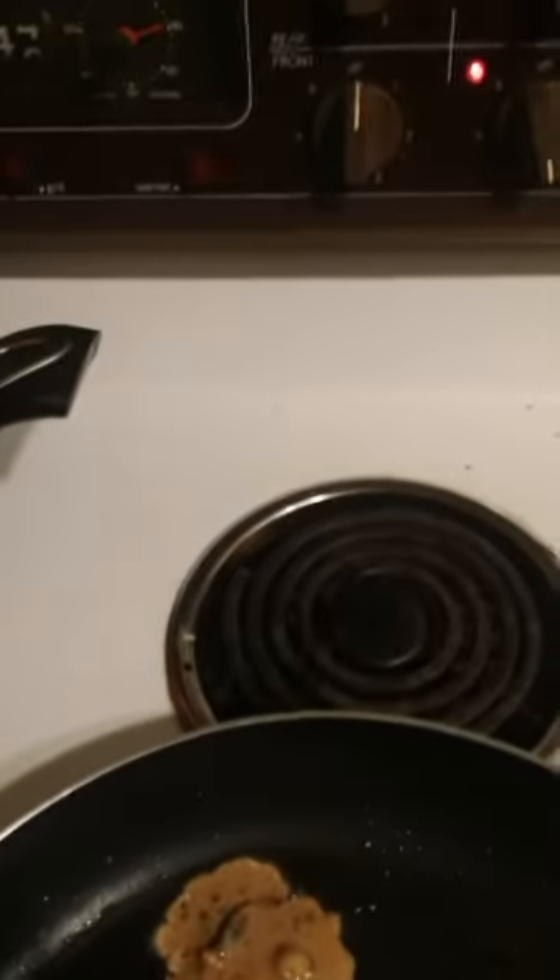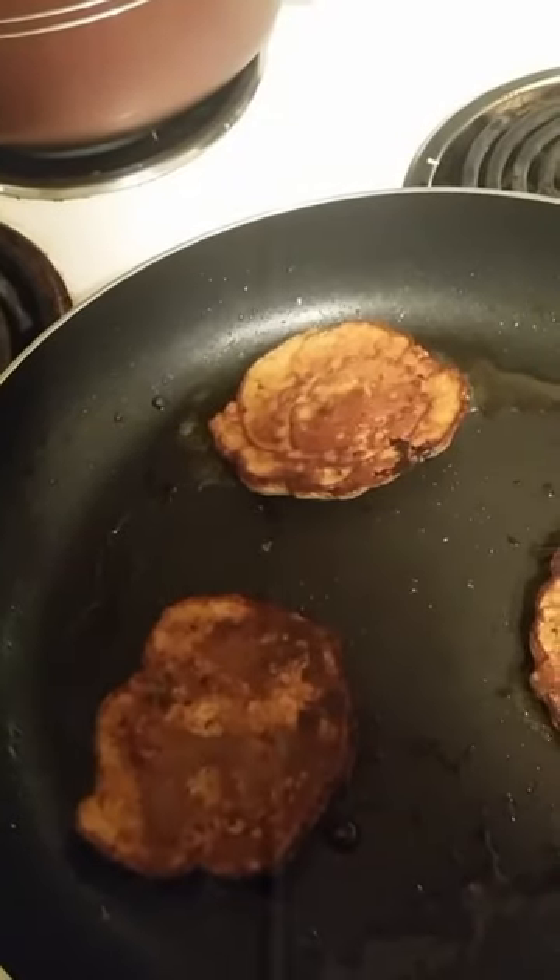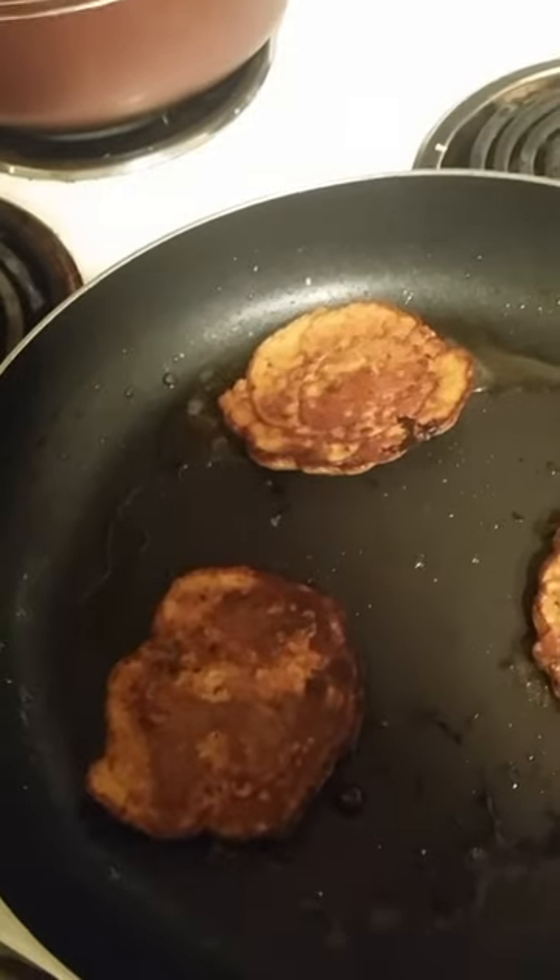Then we add the fritter mixture to the pan, which I've had on for a bit. I'm doing about three at a time. Then we flip them over — about two minutes each side and that's enough. After two minutes each side, I've let them dry on a towel to get the canola oil off. And there they are — our mussel fritters all ready to go with our dinner.